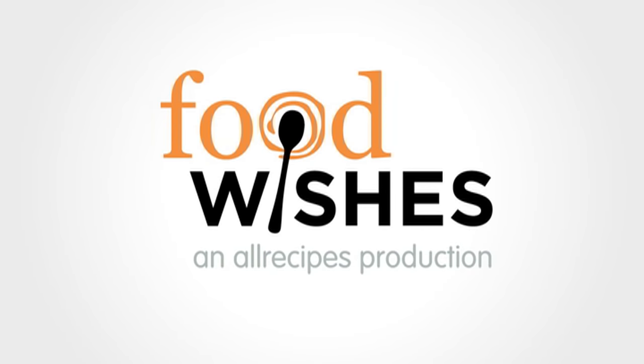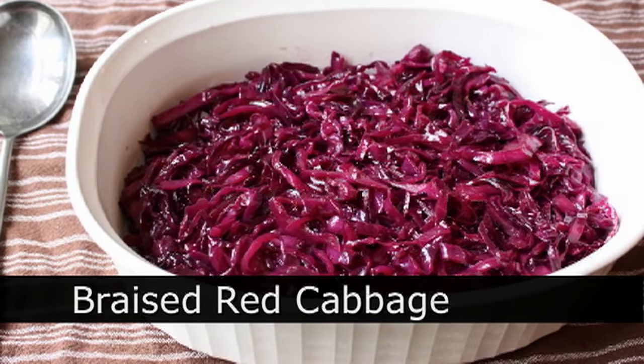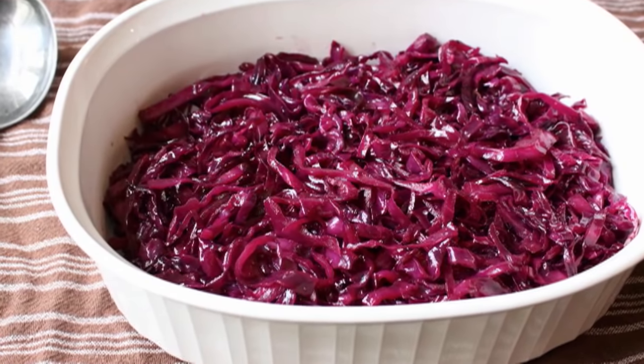Hello, this is Chef John from Foodwishes.com with Braised Red Cabbage. I tried to think of some interesting, amusing angle for this video, and then I remembered there aren't any because it's braised red cabbage.